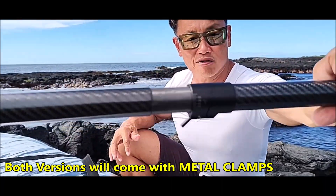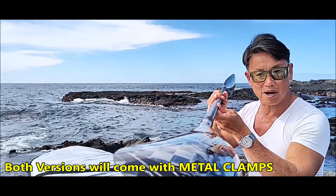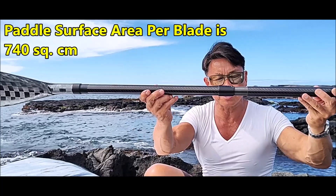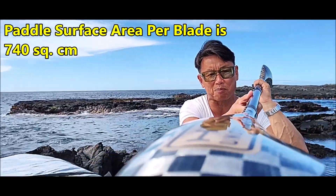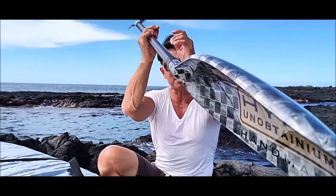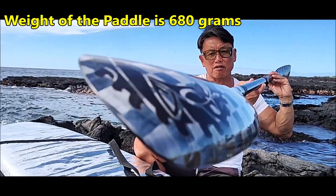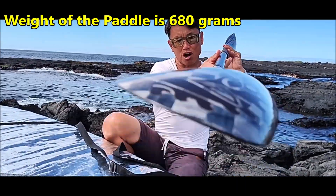We were just testing the composite shaft — left hand, right hand. The surface area of the blade is 730 square centimeters. The blade is below 700 grams — it's very light but it's super strong.